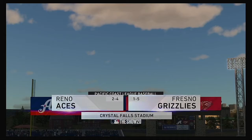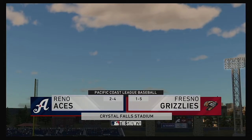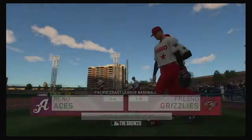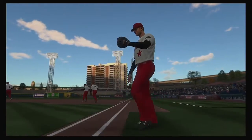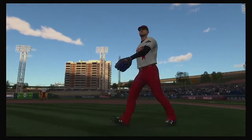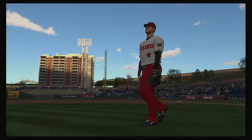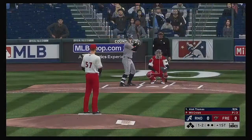Welcome to MLB The Show and this presentation of minor league baseball. Tonight the second of three to start the week between the Reno Aces and the Fresno Grizzlies. Stepping in Alec Thomas, and we are set for baseball here this evening.